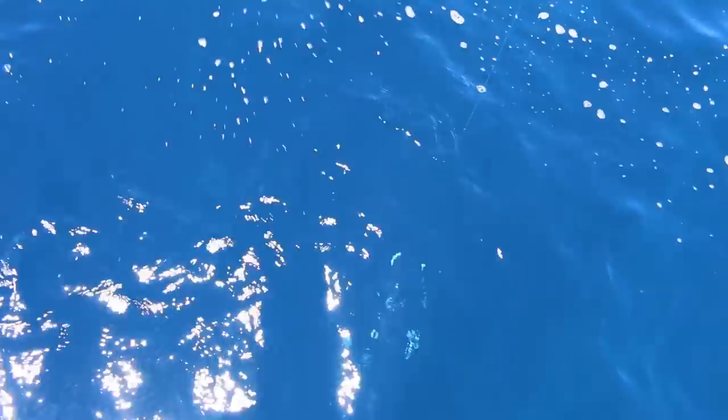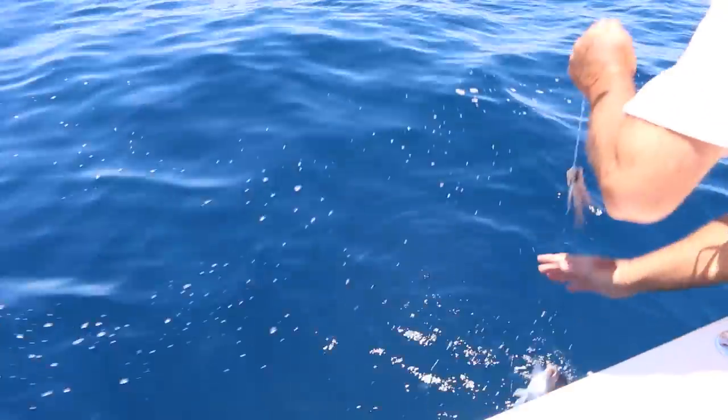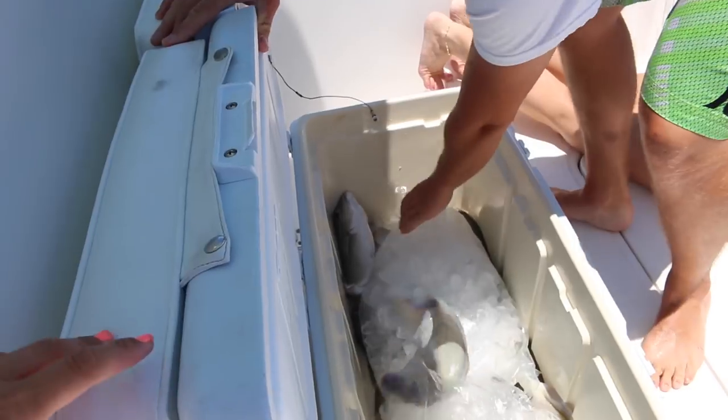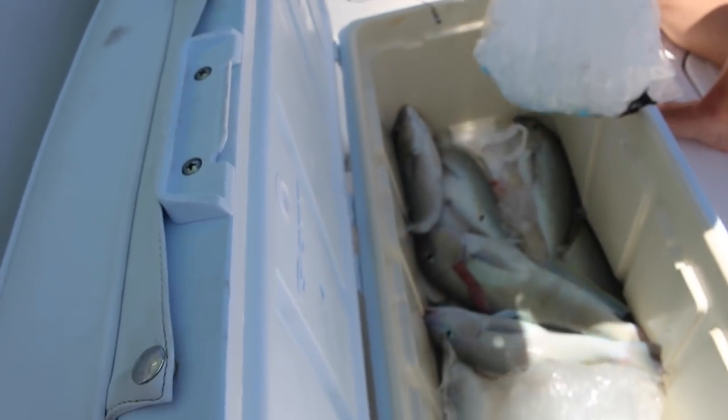Here it comes. Look at that cool streak of blue — it's sick. And their eyes — very pretty fish. That's number seven in our cooler, all pretty much the same size except that big one.